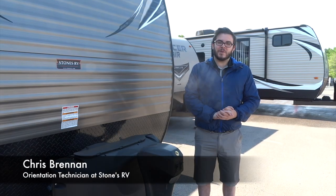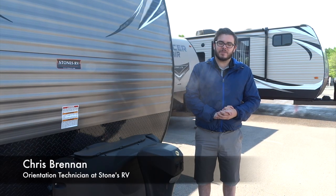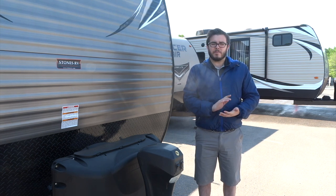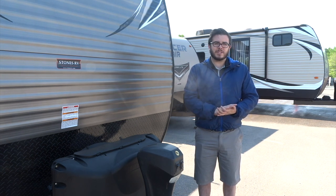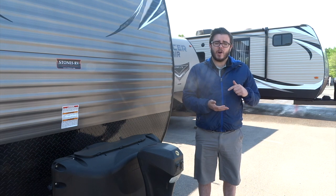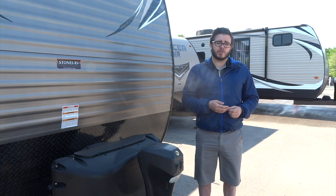Hi, my name is Chris Brennan. I'm the orientation technician here at Stones RV. I've been here for about two years now. If you're coming in to get a new trailer from us, we're going to take you through a walkthrough of your trailer and I'll be going over all the essentials — how to operate all the appliances on your trailer, everything you need to know to go camping on your first weekend.